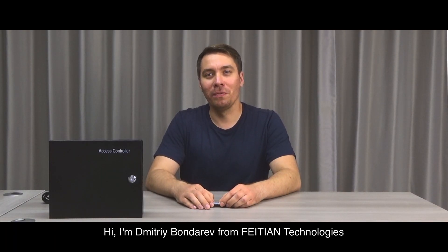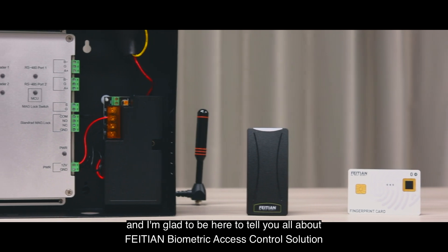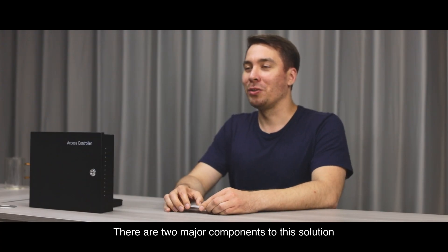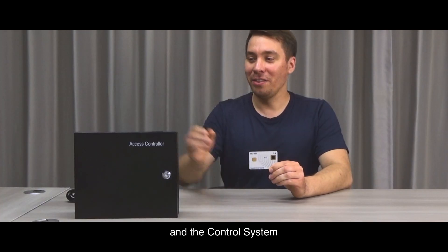Hi, I'm Dmitry Pondry from Pay10 Technologies, and I'm glad to be here to tell you all about Pay10 Biometric Access Control solution. There are two major components to this solution: the fingerprint card and the control system.